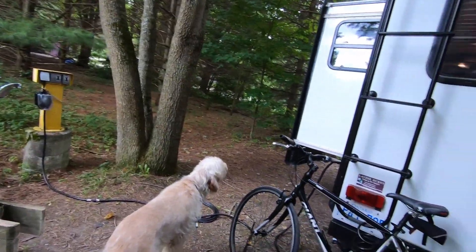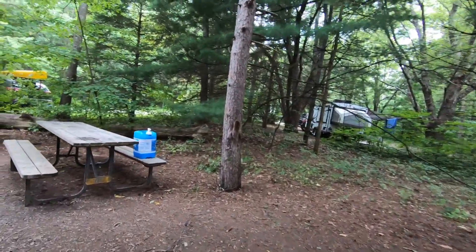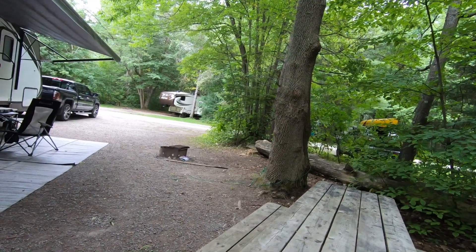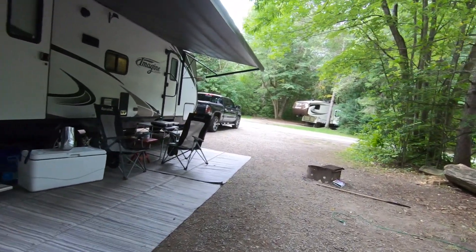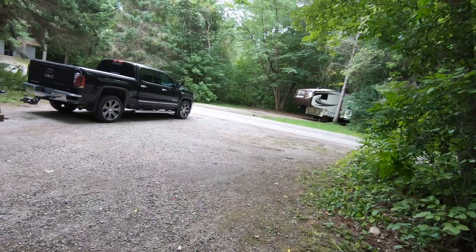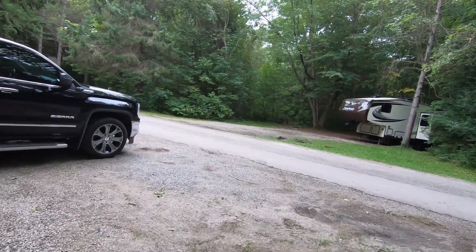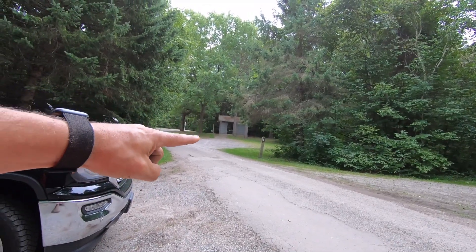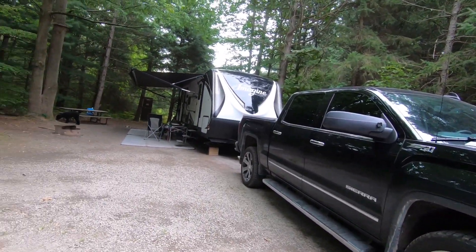At the back of the site you can see it's treed, so you have some privacy. From the front door of the trailer out to the tree is probably about 20 feet — not too bad, lots of room to walk around. This park is a pretty quiet park, at least this weekend where we are. There's also a comfort station with washrooms straight ahead, which is nice and handy. It's a nice site — we'd stay here again. Site 268.